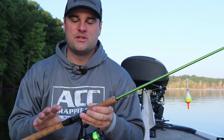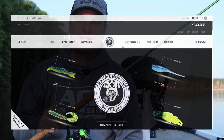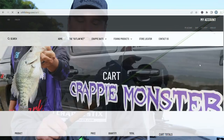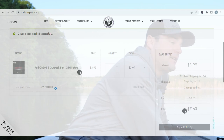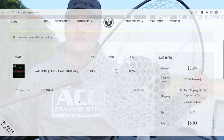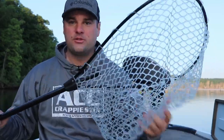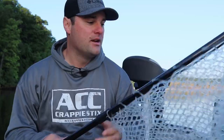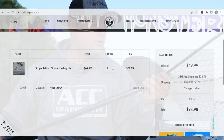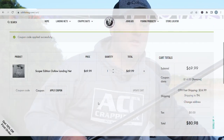But before we talk about the lures I use throughout the spring, a huge thank you to the sponsor of this video, Crappie Monster. You can go to othfishing.com and use promo code DAVIS to get 20% off the entire website. Be sure to get some crappie lures. Also use the same promo code to get 20% off a net — silicone netting so your hooks don't get stuck in it. This is the Scoper version; it slides down to just under four feet and fits right in my rod locker. I have this in the boat at all times.